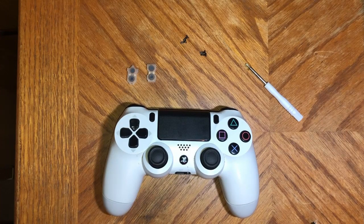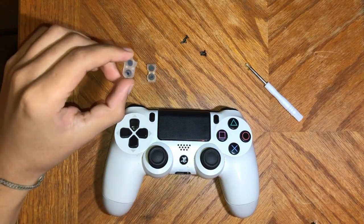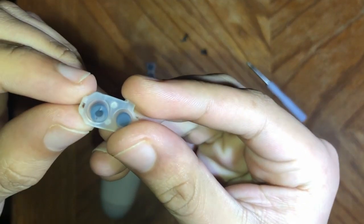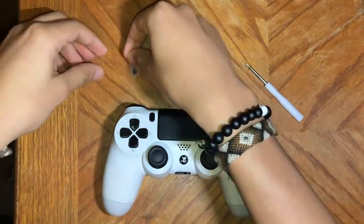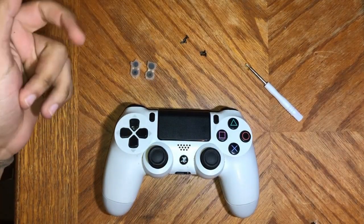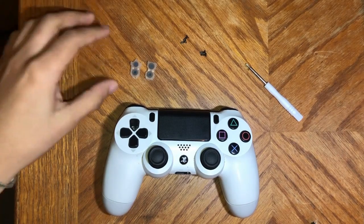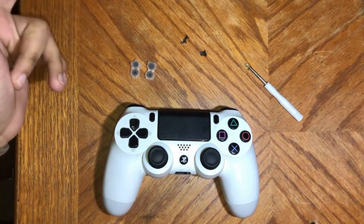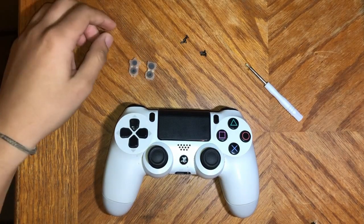Alright, before we start fixing the controller, let's talk about what's wrong with it. These little silicon pieces, they get a little slit in them, as you can see, and that little slit prevents the R2 from going down all the way — and that's why you can't shoot. GTA makes it so your R2 has to go down all the way, and that little slit prevents that from happening.